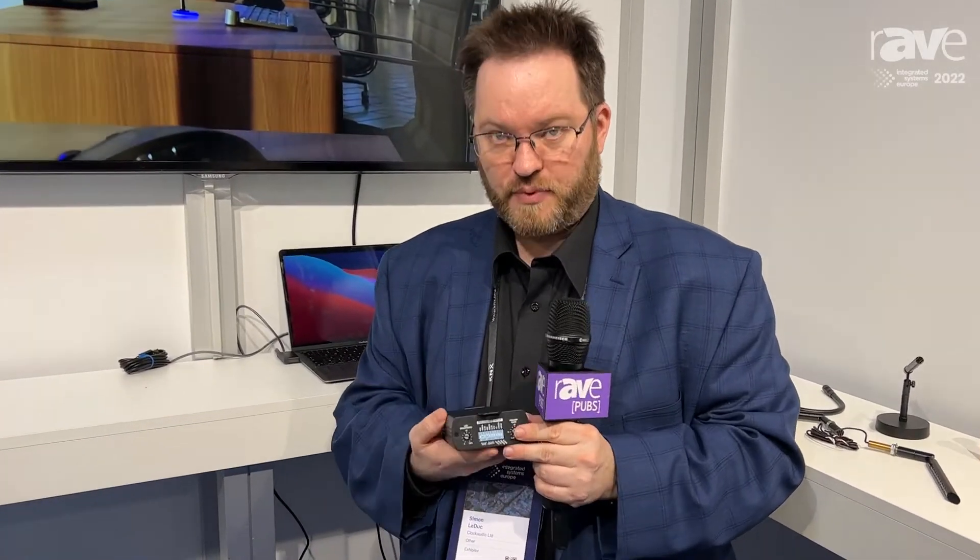Hi, my name is Simon LeDuc. I'm with Clock Audio North America. We're right now at ISC Barcelona 2022, and I'd really like to show you a new product — an integrator-centric product that we launched.